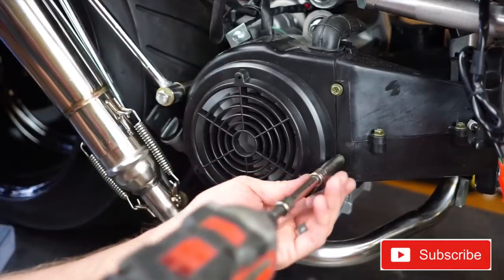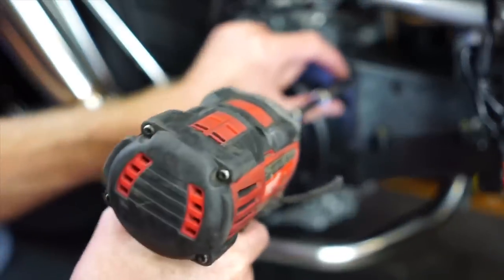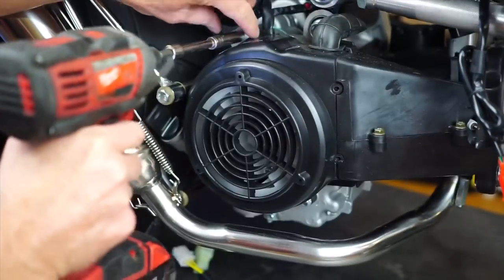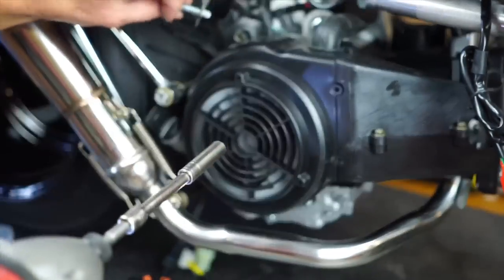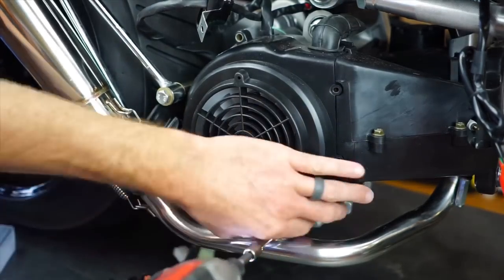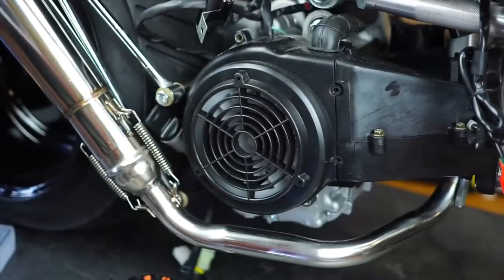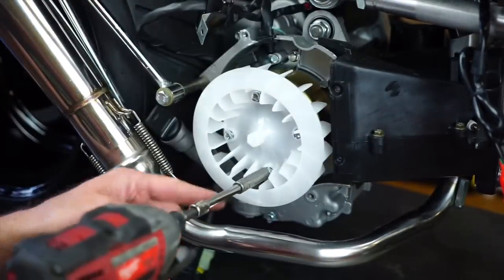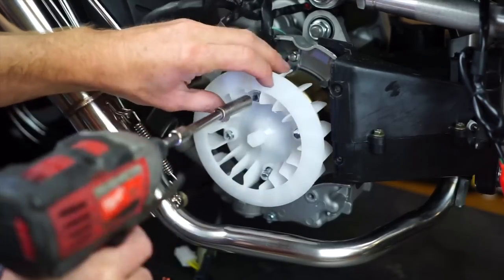Undo the ground and keep that undone until we're done with the harness. We need to start by removing the heat shield — these are 8-millimeter bolts, two here, one up here, one down here. Make sure your battery is unhooked, then remove these 8-millimeter bolts.